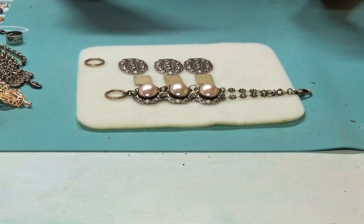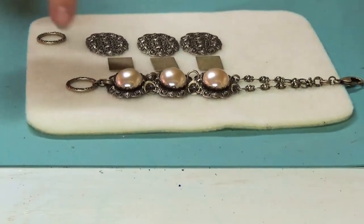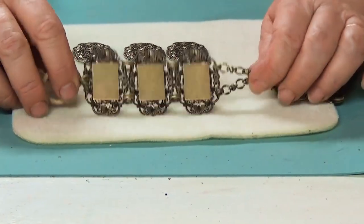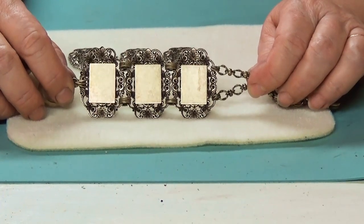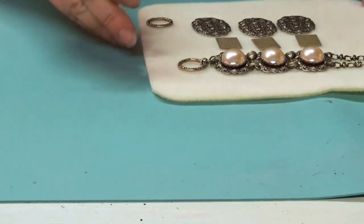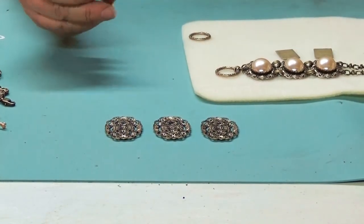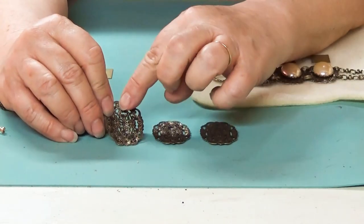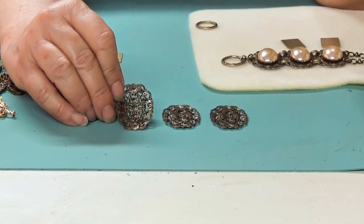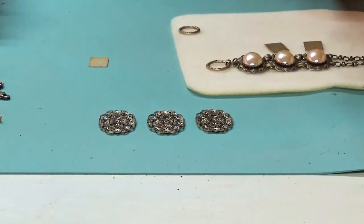I like to put a brass blank on the back — I have oval ones and square ones. They're BASE 07734. I bond them on with E6000 glue, and it gives me a place to sign the piece too. To set these up it's very simple — flip the filigrees over and glue the blank on. I like putting the glue on the blank first rather than on the filigree; it's less messy that way.